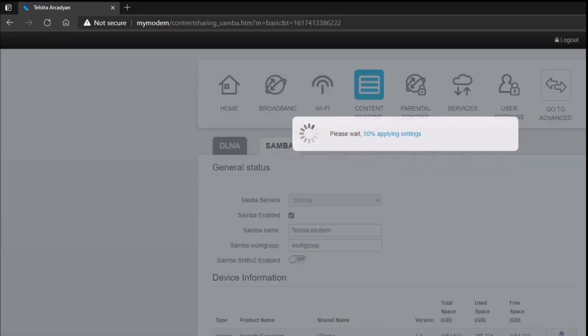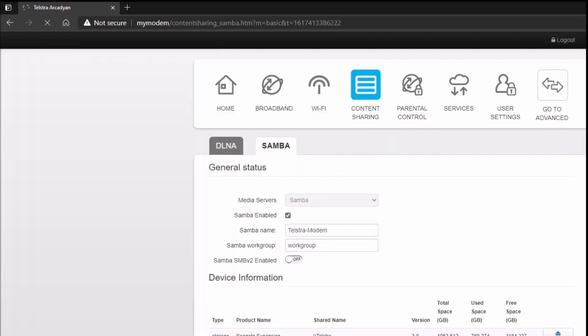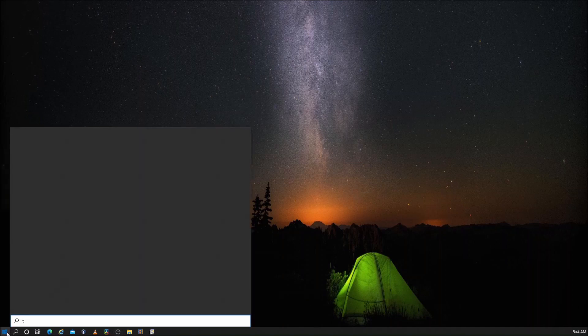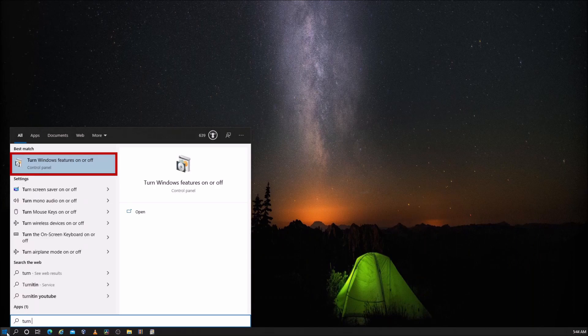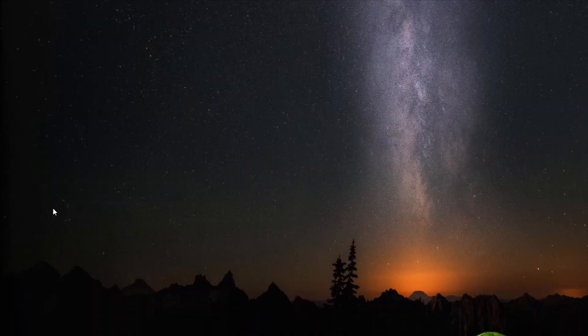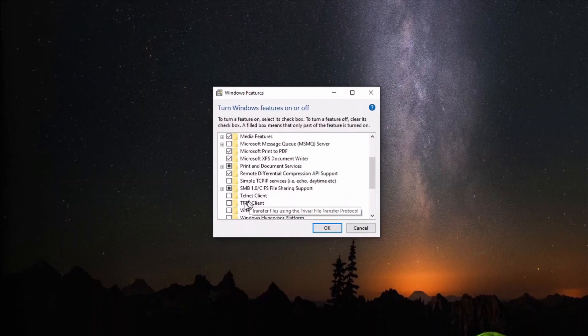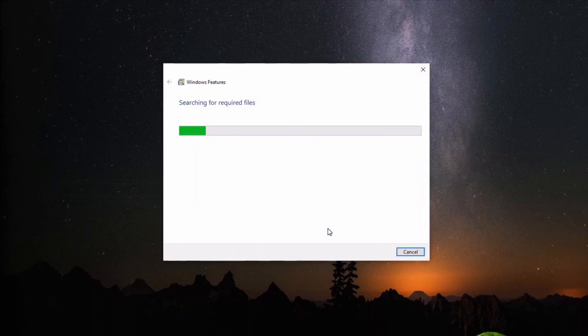By default, Windows turns Samba version 1 off. To enable it, click Start and type 'Turn Windows features on or off'. When it appears, select it. Scroll down to SMB 1.0 and expand it. Place a tick next to SMB 1.0/CIFS Automatic Removal and SMB 1.0/CIFS Client, then select OK.